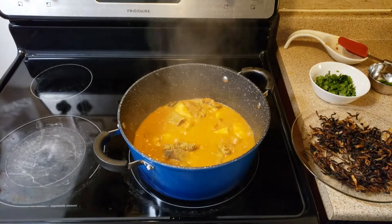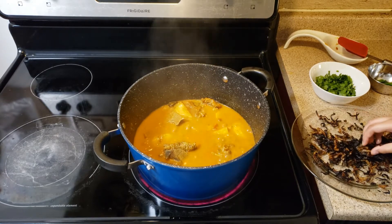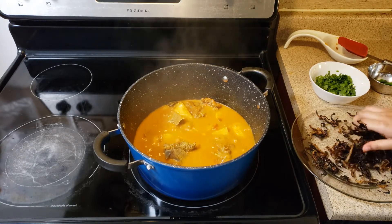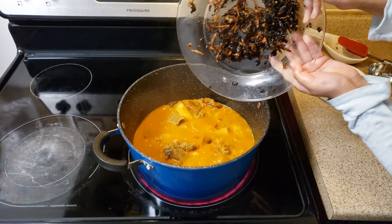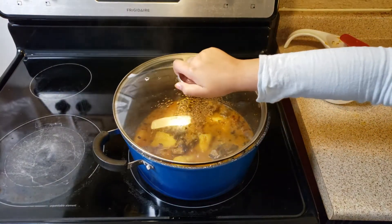Guys, after 10 minutes, we are going to take our fried onions and crush them with your hands. Make sure your hands are washed — I washed my hands. Add the crushed onions, mix well, and cover it for another 10 minutes.